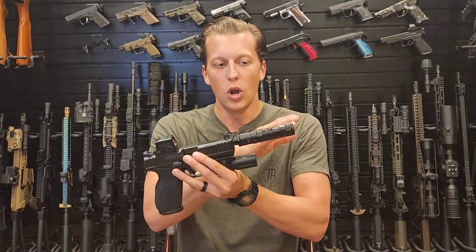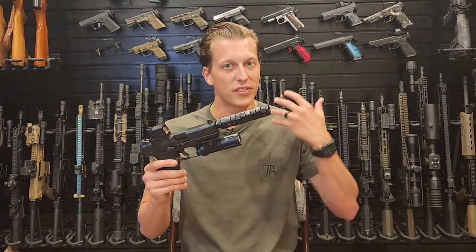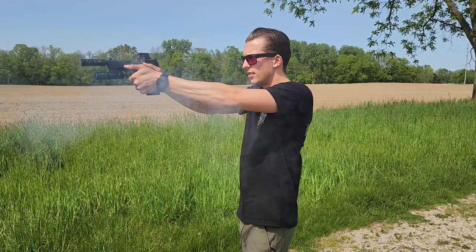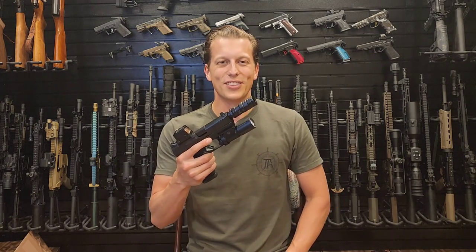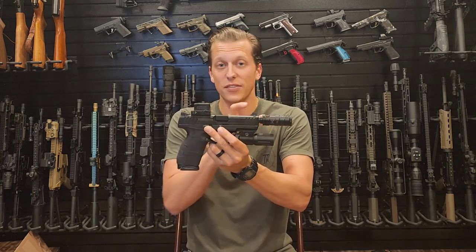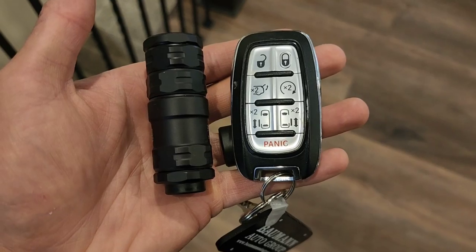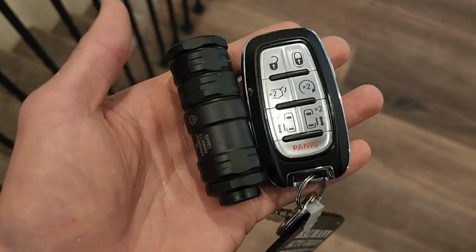Later in the video, I have a test where we go from the suppressor's full length all the way down to its smallest length, removing one baffle at a time, to tell you whether it is hearing safe at each configuration. The smallest size is like the size of a key fob — comparable to the head of a flashlight — and it's still able to suppress that sound and not blow your ears out.